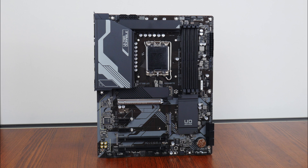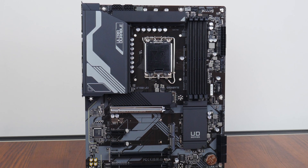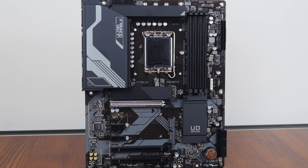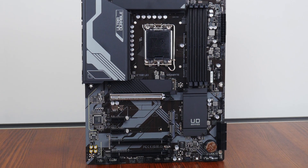Here we have the Gigabyte Z790 UD. As you can see, it sports a black PCB with grey motifs to add some visual interest to the board. As a no-frills motherboard offering, the Z790 UD does not come with any integrated RGB LEDs, though it does come with a handful of RGB headers — I'll talk about the placement of these headers later on in this video.